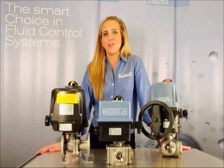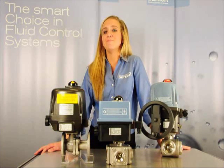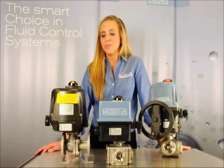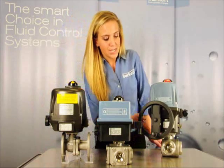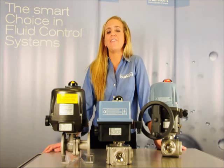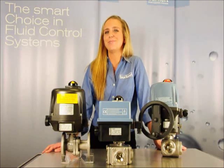All of our Burkert electrical actuators are compact and powerful, have superior corrosion resistance, and multi-voltage versions are available for on-off and control functions. Each version has a manual override and adjustable limit switches. As an option, we can supply a fail-safe version to close the valve if power is lost, which is critical to many process applications.